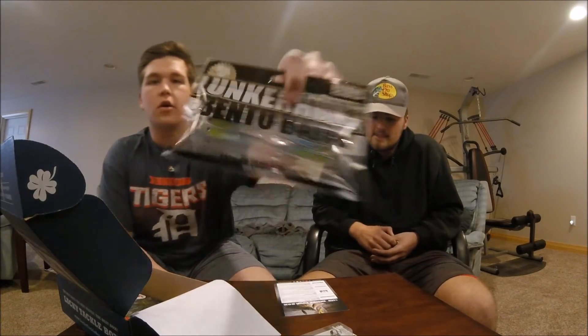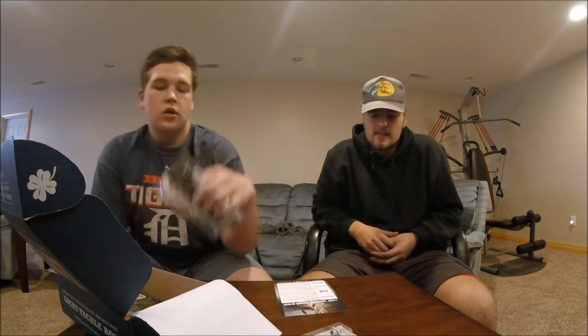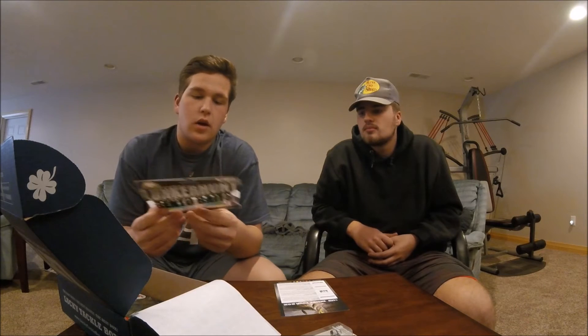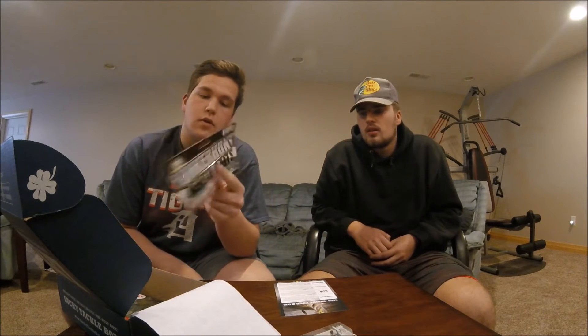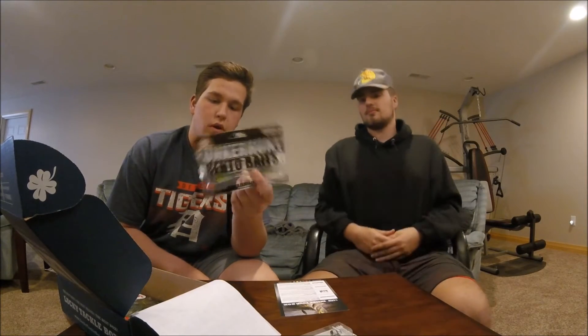Next up we have the Lunker Hunt little swimbaits. These look really good for drop shots and jigging. They're also for bass, walleye, trout, crappie, and saltwater fish. And they look pretty good.